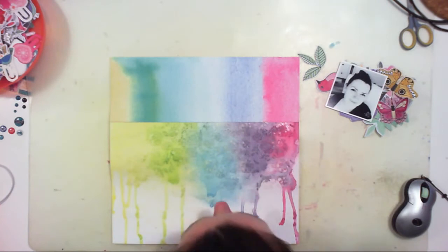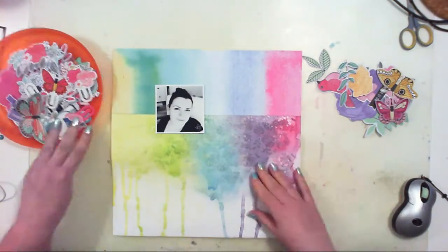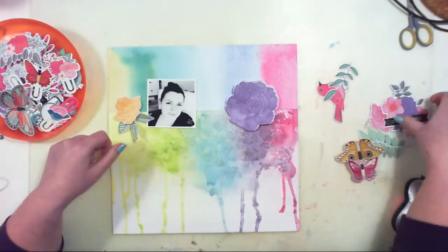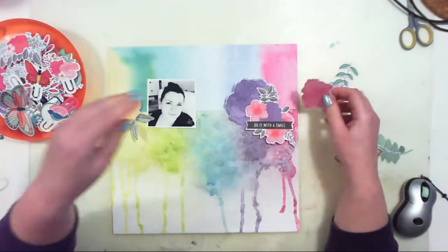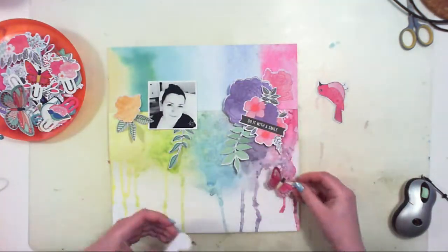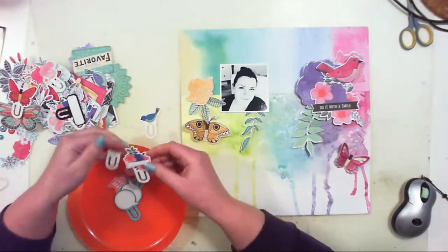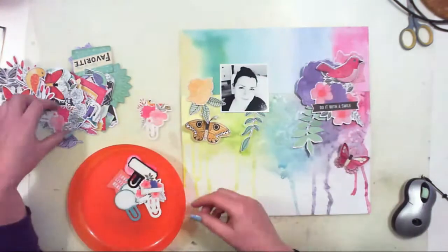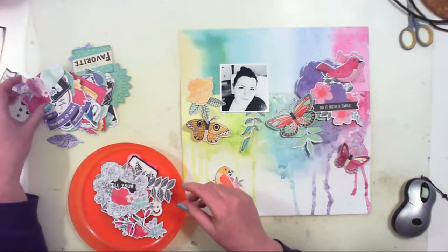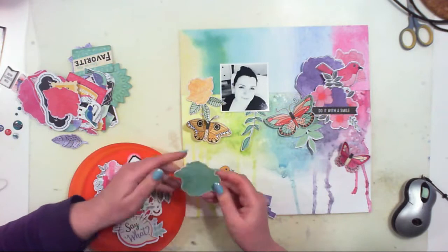I used watercolor paper for the background, that's why I didn't have to be too careful with the very wet mists and the paper didn't warp too much. When the paper was dry, I added a rainbow strip by Iridlian. Now I'm building my composition - I have a picture of myself, a fresh selfie. They always save me when I have to create a project and don't have a specific idea. I just pick one of my selfies and go with the flow.